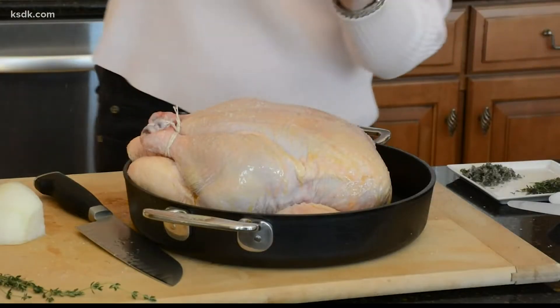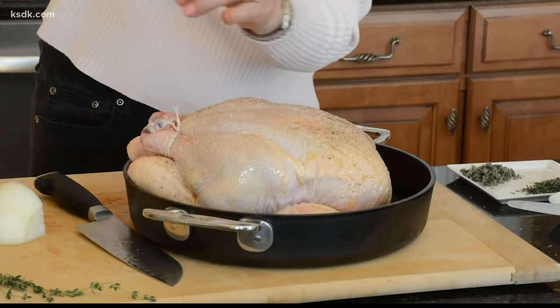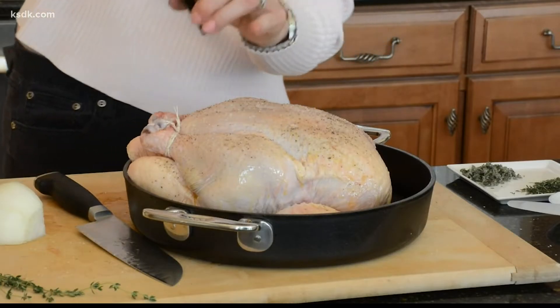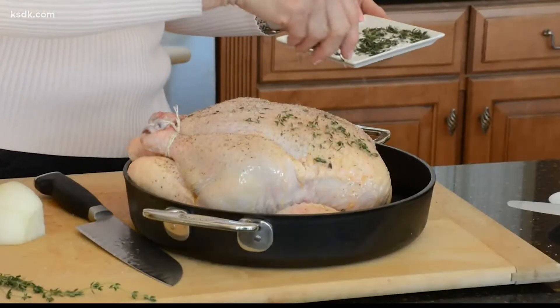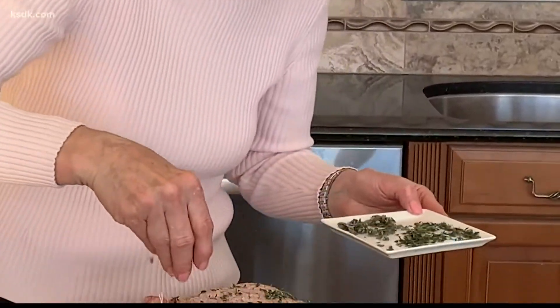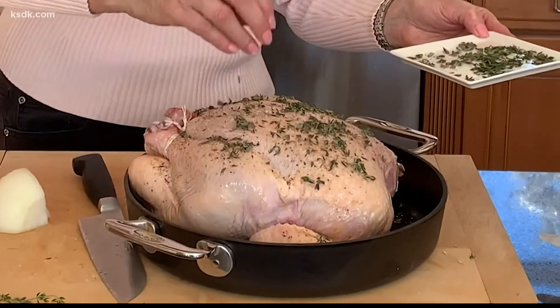Be generous on the seasoning. Add some freshly ground black pepper, some fresh thyme — doesn't that look beautiful? — and some fresh sage. And this is ready for the oven.